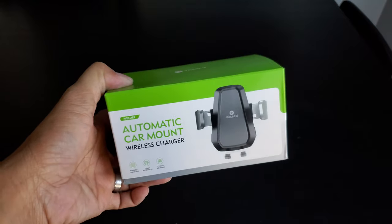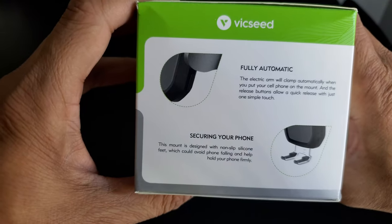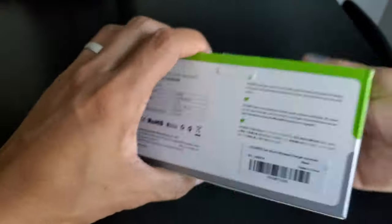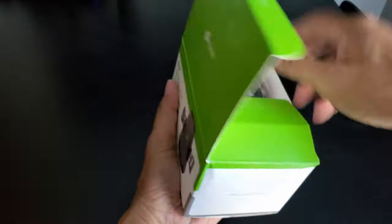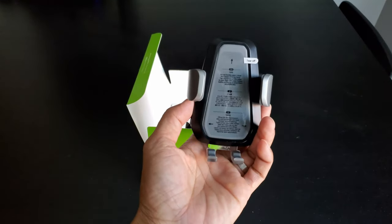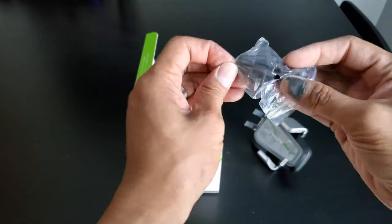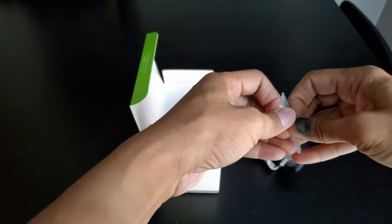I'm going to do a quick unboxing and then show you guys how to set this up. Take a look at the side of the box — fully automatic. Let's open the box and see what we have inside. Here is the wireless automatic charging pad, and here is the vent clamp to mount the wireless charging pad.